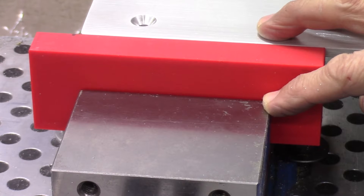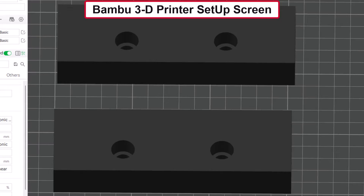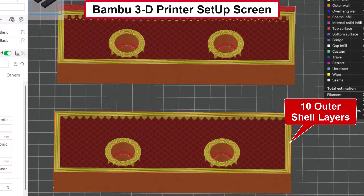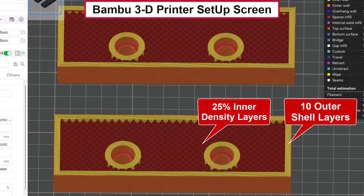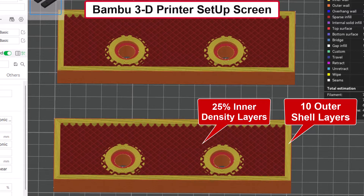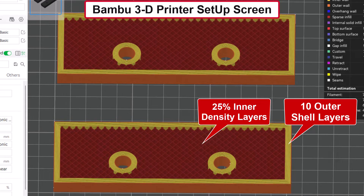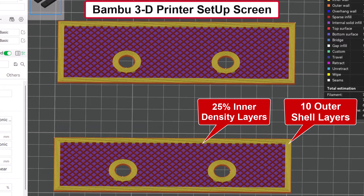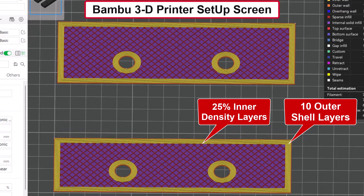These jaws were printed with PLA filament material. I increased the outer shell layers to a thickness of 10 solid layers on the outside of the 3D printed jaws to make them stronger, but the fill density of the inner body was only 25%. I think that fill density was too low and that is the reason for the deflection. Each of the two PLA jaws required three and a half hours to print on my Bambu 3D printer.